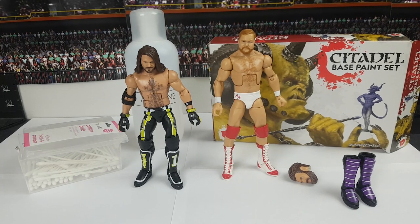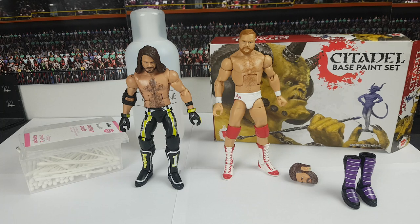Welcome to another episode of Below Average Customizing. We've been smashing out the customs in December - we made Abushi a couple weeks ago, we made Okada not too long ago, and now we're going to be making a Trent 7 today. You'll notice there's no intro on this video - I'm just testing out a few things to see if the quality is any different. Let me know if you think this quality is better than the last customizing video.